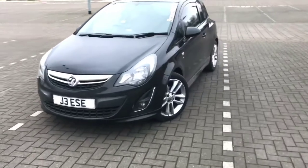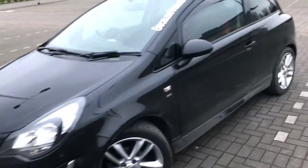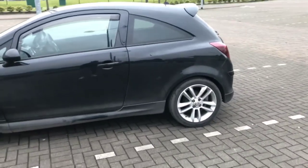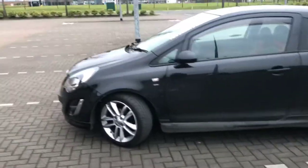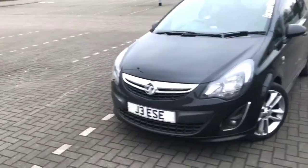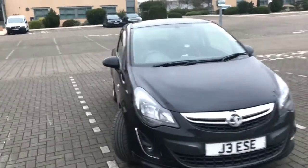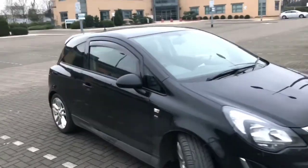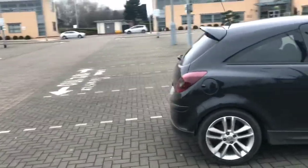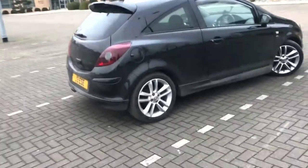Here she is — it's a Vauxhall Corsa SRI 1.4. I'll take you for a quick look around. I know it's a bit dirty, sorry — the car wash place was too busy today. I've had it about two weeks so I've hardly done anything with it yet. For a 1.4 though, it is nippy — really nippy. It's quite a different feeling to turbos but it is nippy.